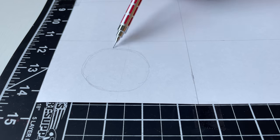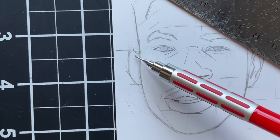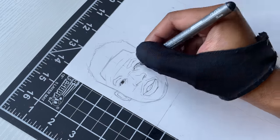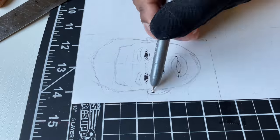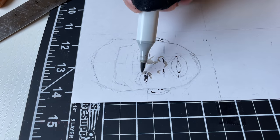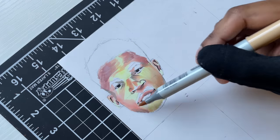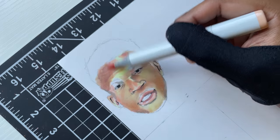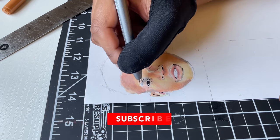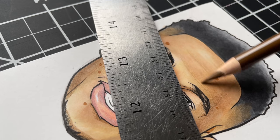First up, I'm gonna draw him normally, semi-realistic, before I get more stylistic with him. I didn't even film all the struggles I had trying to draw this very first style, but it took me like an entire day. I kept messing it up, similar to when I drew Curry previously — he just had a hard face to draw, it's hard to capture his likeness. Giannis is a two-times MVP, a champion, so I had to take my time and respect him.